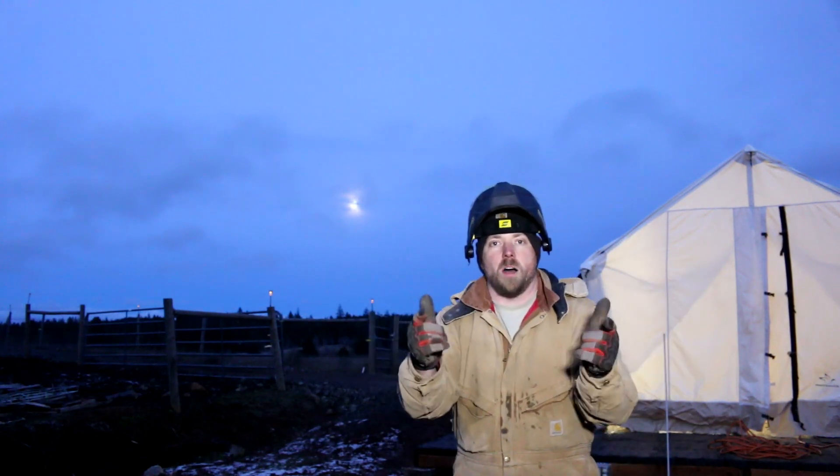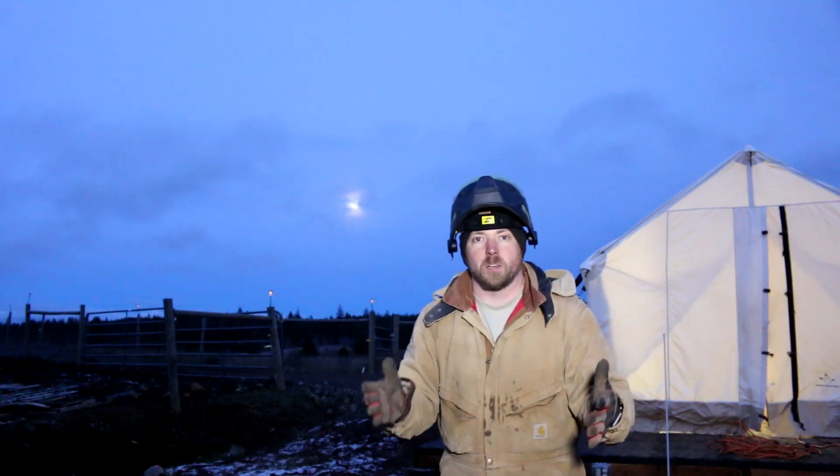Plasma cutters are awesome. I don't know how I've lived this long without one. It's taken me a while to figure out how to get it to work just right, but I love it.